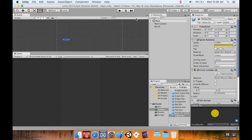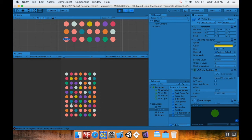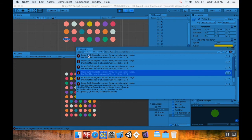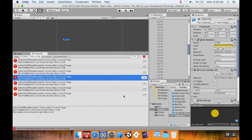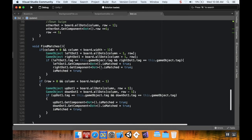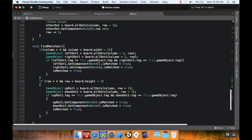Hopping back into Unity and hitting play, we should find matches right away. It looks like this one had no matches, but there's an index out-of-range error on line 118. That means I'm trying to access something outside the array's range. The issue: where checking board height, I used `column` instead of `row`.